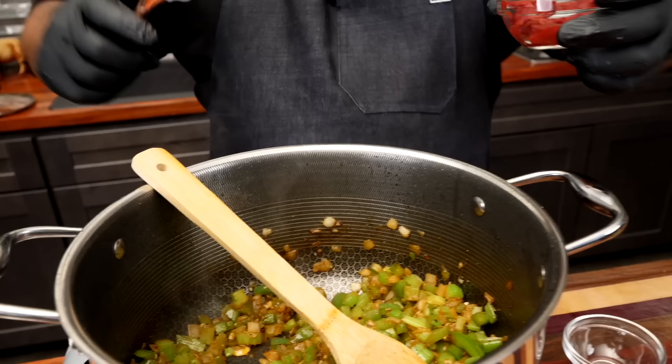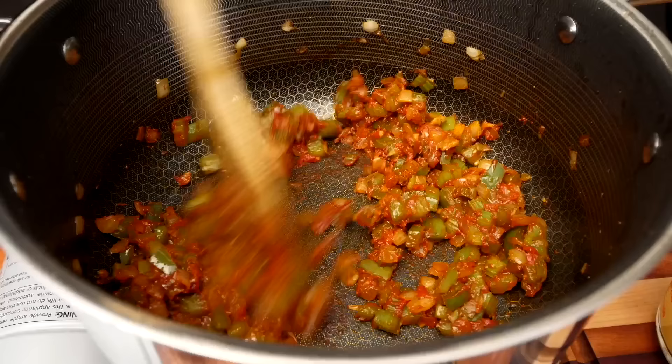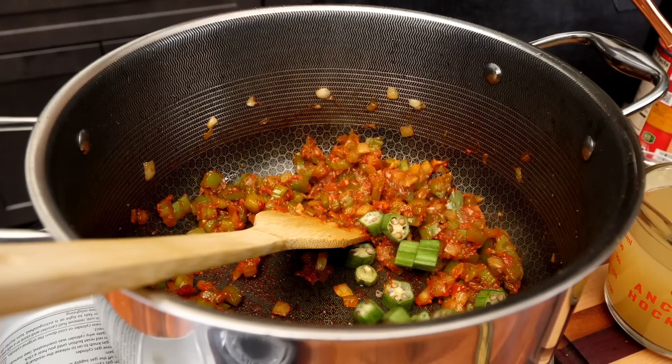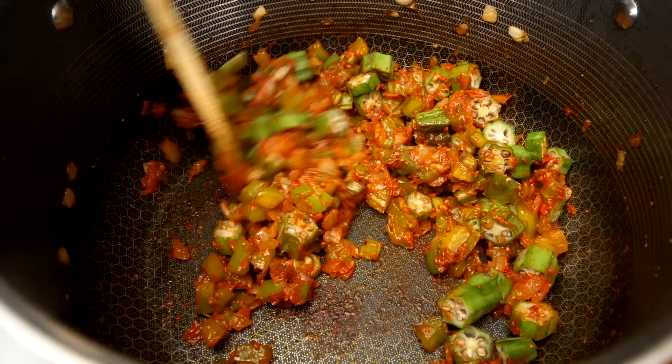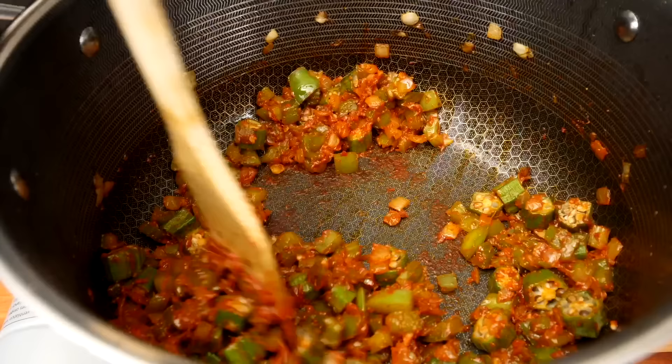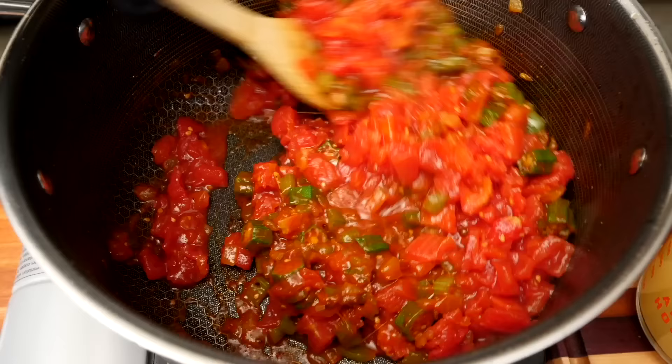Let me grab my tomato paste and go ahead and add this. Let the heat get on that and start marinating with the rest. Now I'm gonna add my okra. Some of you might ask why I didn't go with the liquid first — I just want to get a little heat on it, warm it up, and let it become a little bit concentrated on the bottom. I'll let this cook for about 30 seconds, then we're gonna come with our tomatoes.